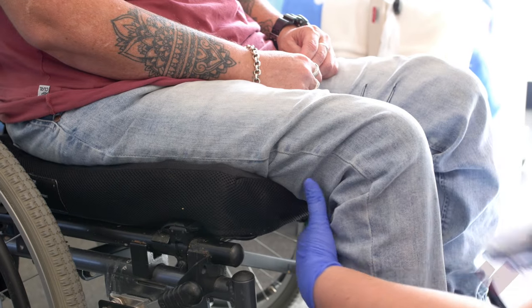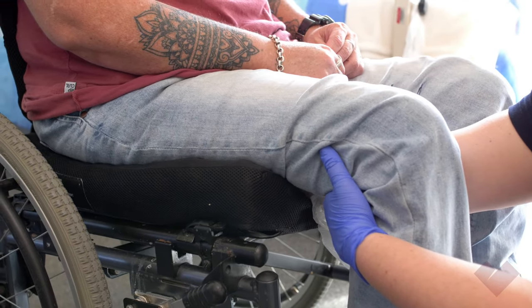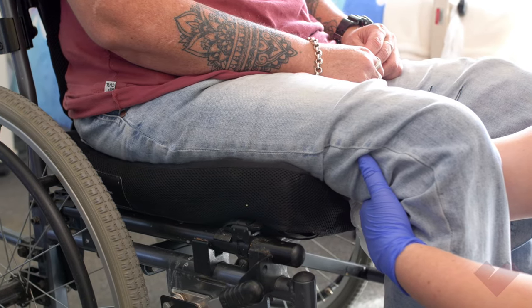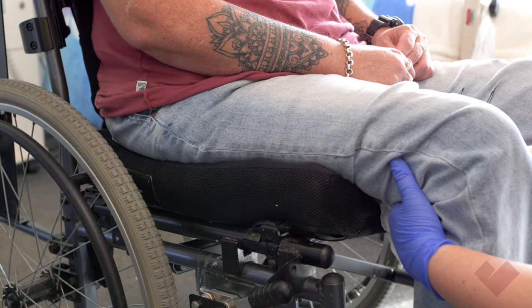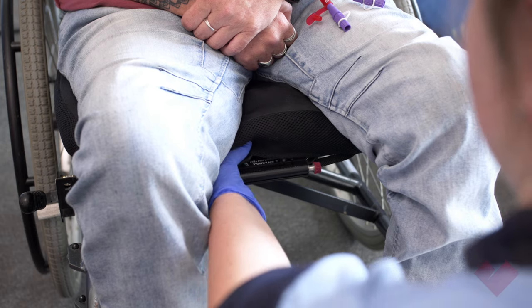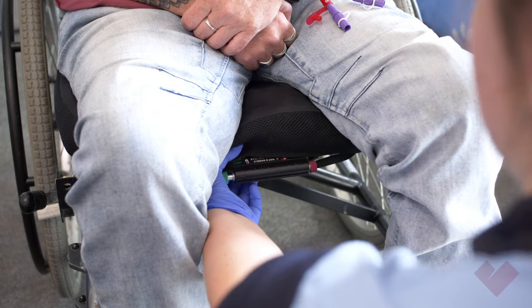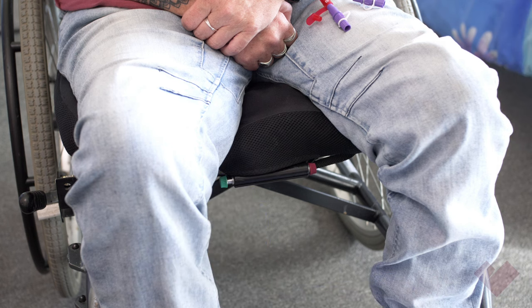Repeat the same process on the opposite side to ensure the person is evenly supported. Make sure the ischial tuberosity does not touch the chair. When the person is sitting with the correct posture, slide the isoflow memory control unit to your left to lock the airflow and maintain the person's position.